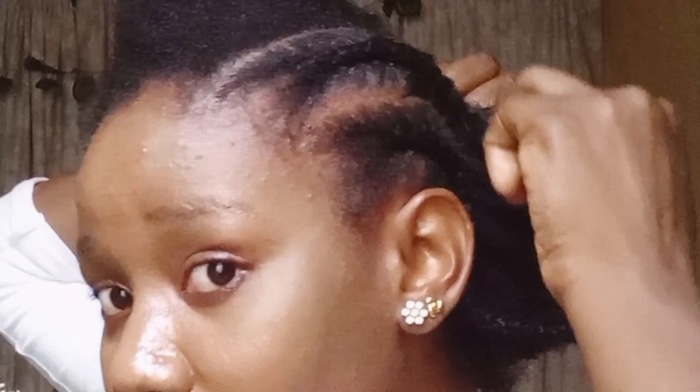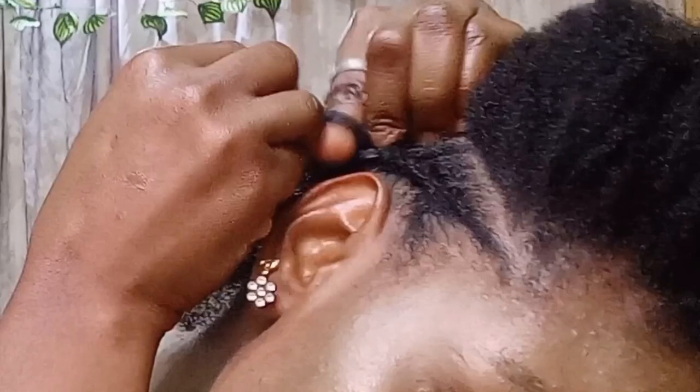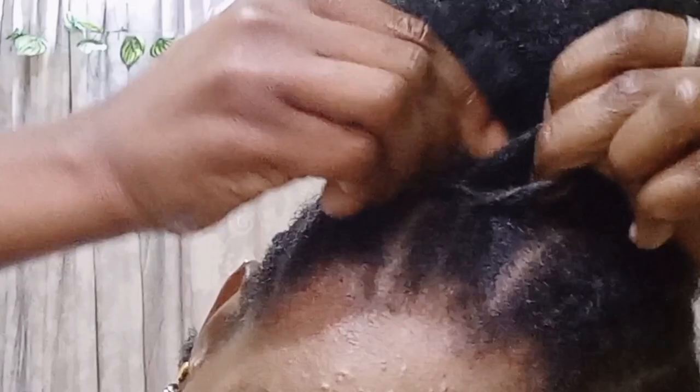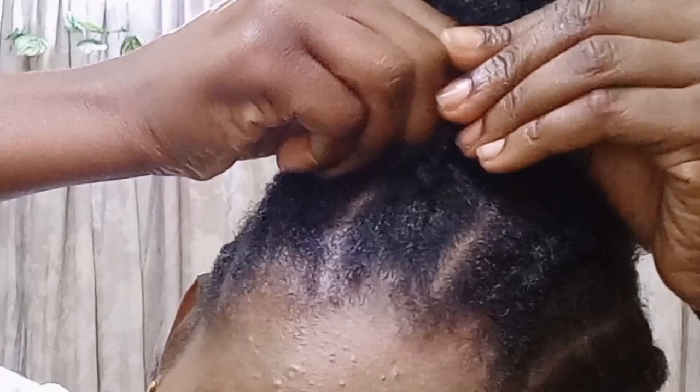I'm just going to do that again and I want you to watch very, very closely. My index finger is just going across and picking up hair. I actually didn't stretch my hair so it's currently in a shrunk state — I'm trying to be careful and gentle to avoid breakage. You are passing your index finger across to pick up the strand.